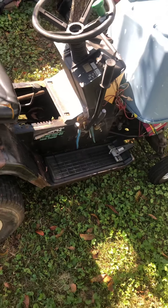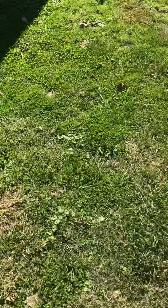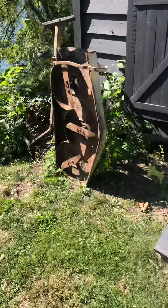A Lowe's by MTD, a Toro with a Briggs, Troy-Bilt, and a bowl. Here is a MTD with a 14.5 horse overhead valve Briggs. There's the deck to the Suburban.